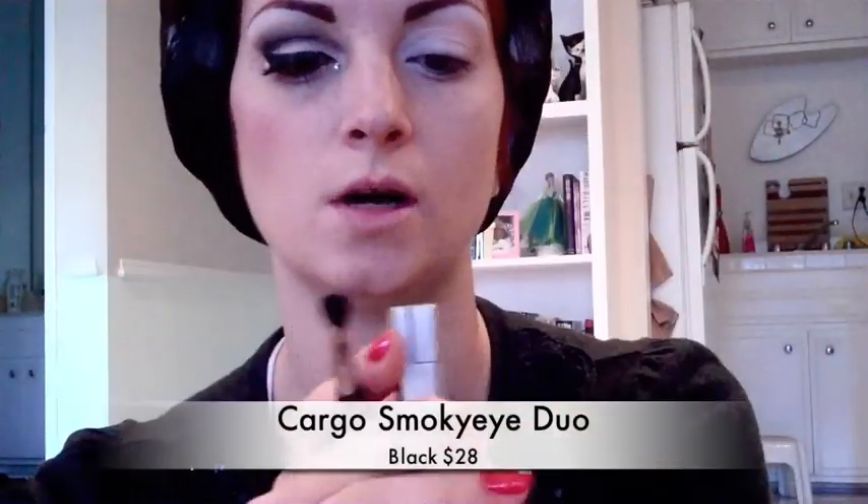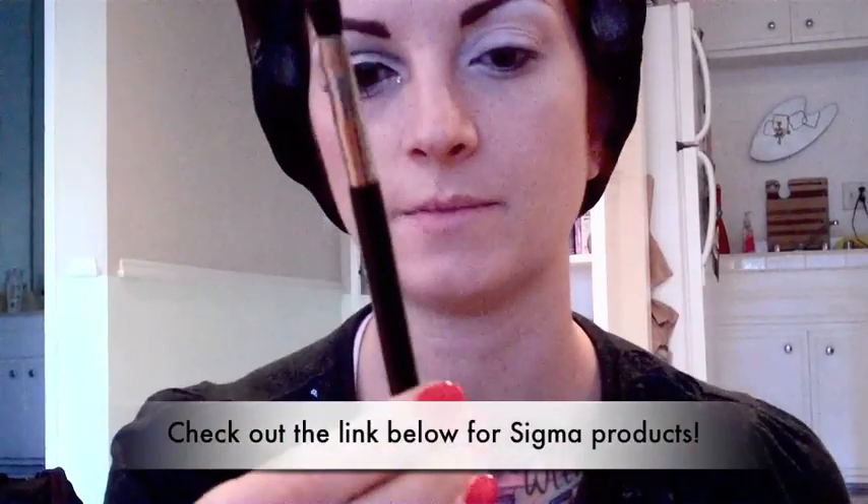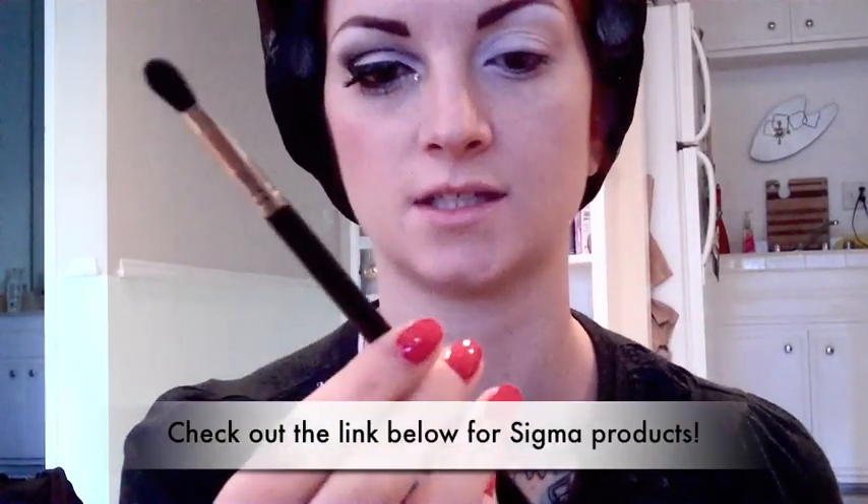So after you've done that, I'm going to take this Cargo shadow — it's just a duo, it's got liner on one side and shadow on the other. And then I'm going to take my Sigma crease brush, it's number E47, and I'm going to shade in the crease. I'm going to cut my crease with the black and then just blend it really well towards the bridge of my nose.